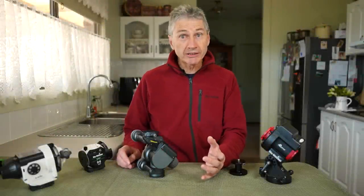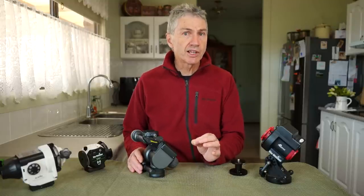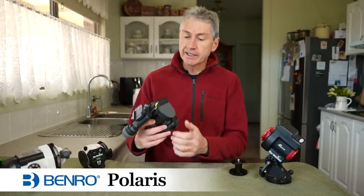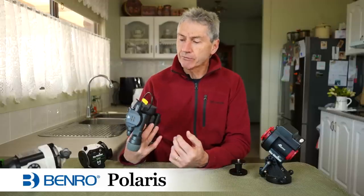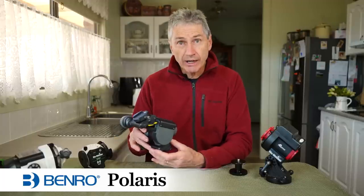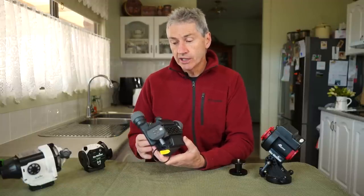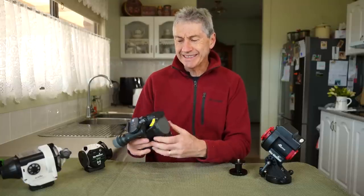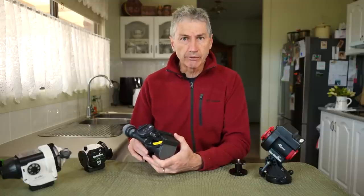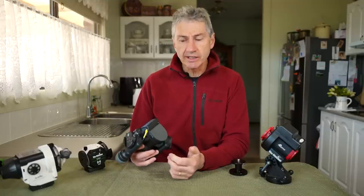Hello everybody, welcome back to the channel. Today I've got a very exciting product I'd like to introduce to you — the Benro Polaris. It's a multi-functional device: it's a star tracker, it's an automated panorama maker, and it also shoots time-lapse. This being an all-in-one device does introduce a number of interesting features, and I'm going to get onto that in a minute.